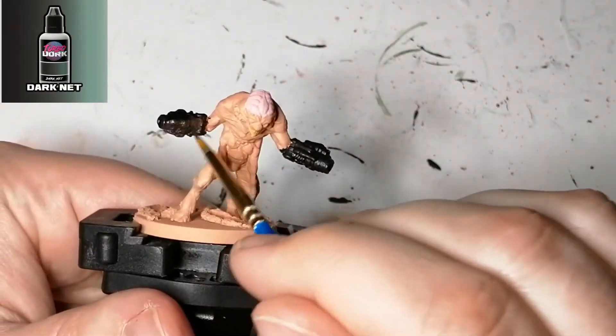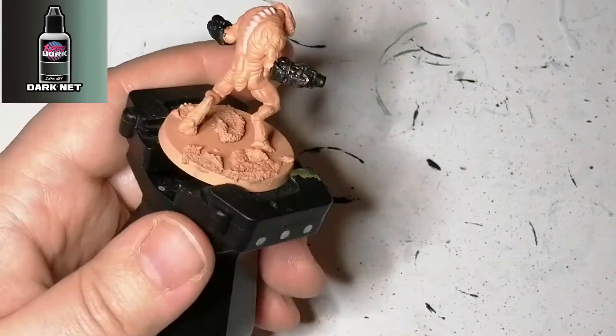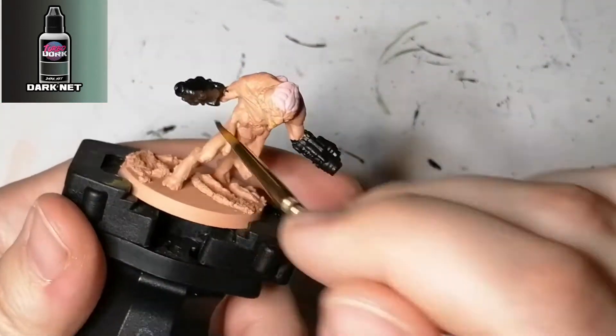Here's the first Turbo Dork paint I use, which is Dark Net. This one actually shines if you go from left to right, not from top to bottom. They have really cool paints.